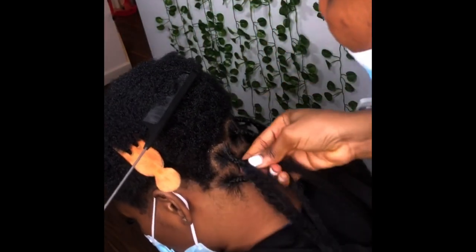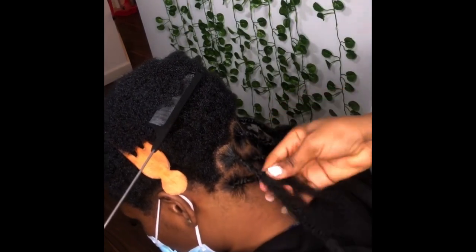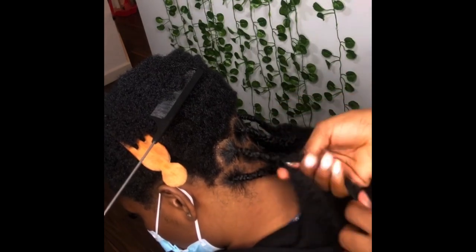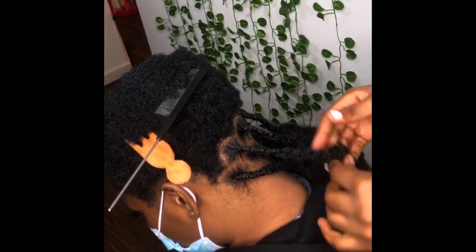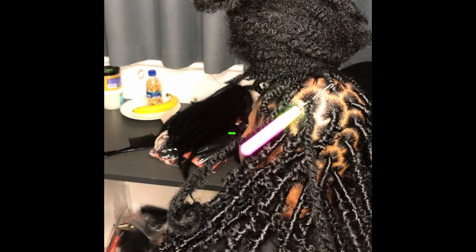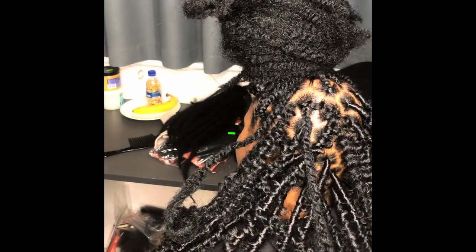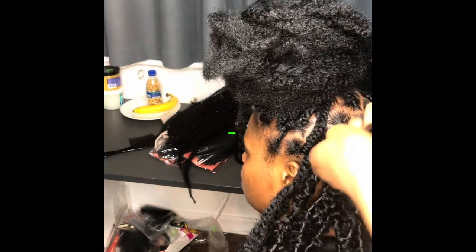For those who want to know how far I braided: I braided down to the length of her hair and then about two inches further, then twisted the remaining part of the Mali extension — not all the way to the end since it's so long — just the smaller part you fold over for the braid.